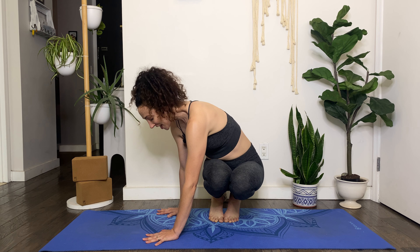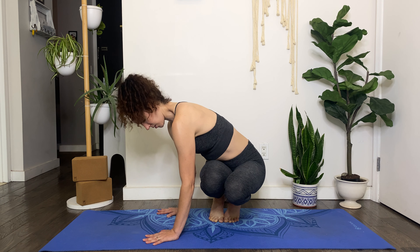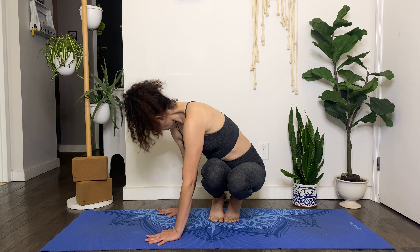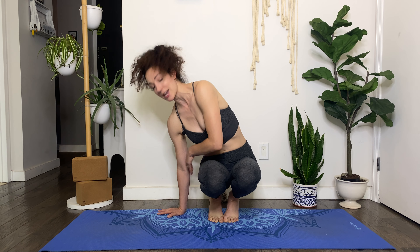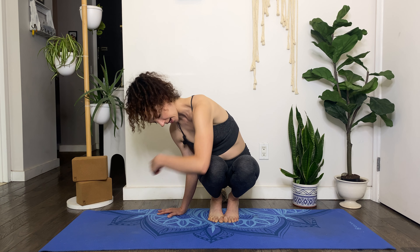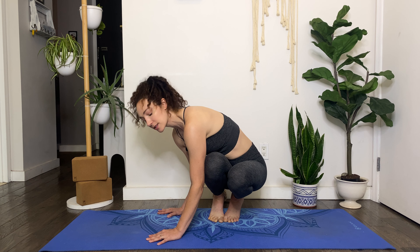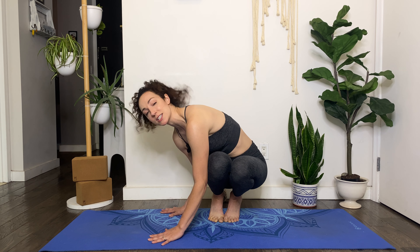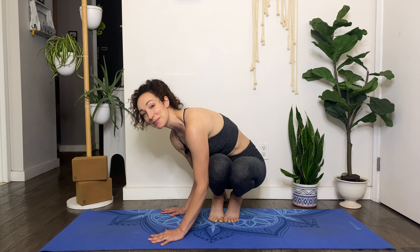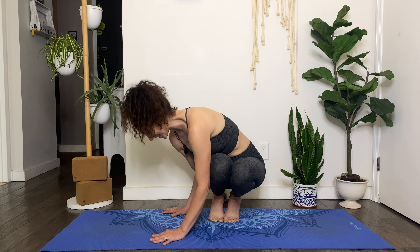The thing about side crow is it involves a lot of deep twisting. So before we dive right into this tutorial, just make sure that you warm up with a lot of twists, that you warm up your hips because we'll be squatting in this position, and that you also warm up your shoulders and your wrists. All you'll need for today is one yoga block. I'm so glad you're here — please subscribe to the channel and like and comment below so I know what you want to see more of. I'll see you on the mat.